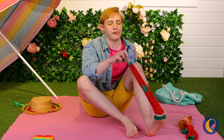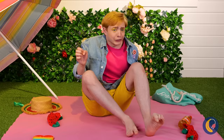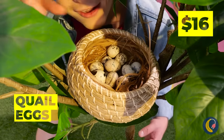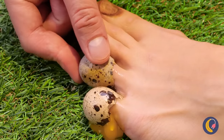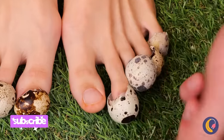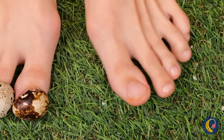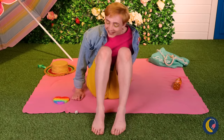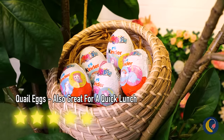Did the butler do it? Probably shouldn't have skipped that pedicure. Don't worry — Mother Nature will provide. These quail eggs won't just hide your dirty nails, they'll help make them look brand new. Let's return the favor and give the quail some eggs back. Catch you next time.